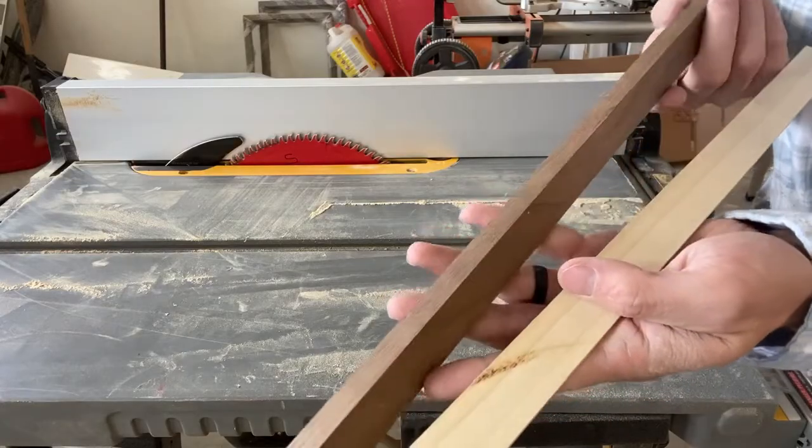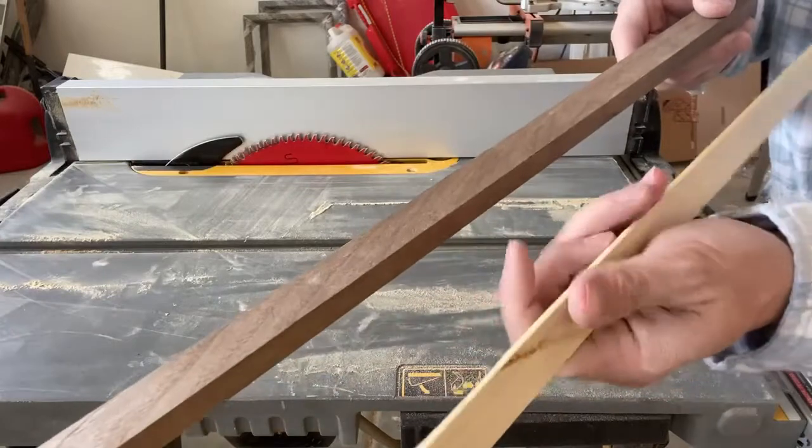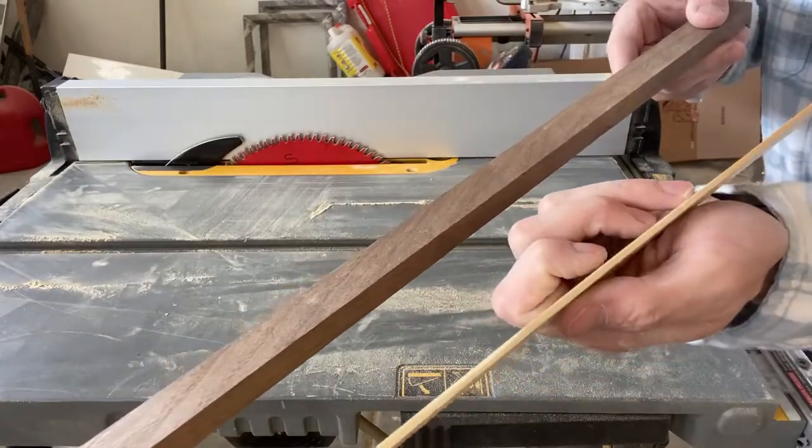I have two scrap pieces of wood here. This is an off-cut of walnut and this is a little off-cut of poplar that's about an eighth of an inch thick.